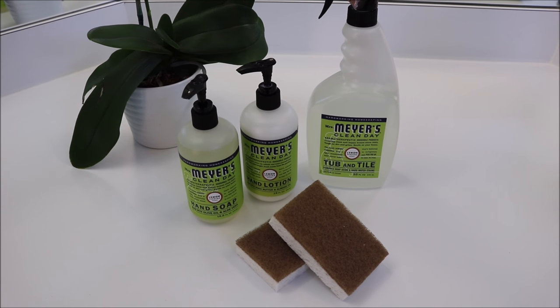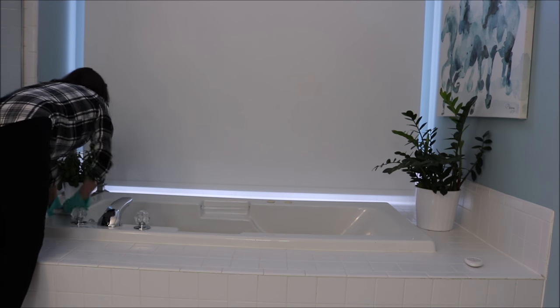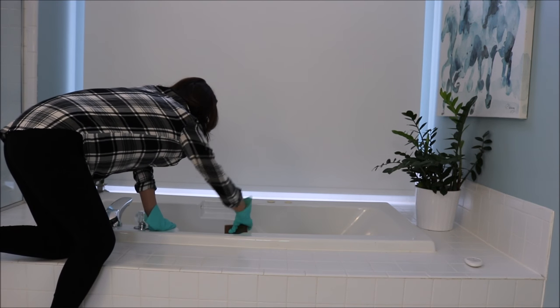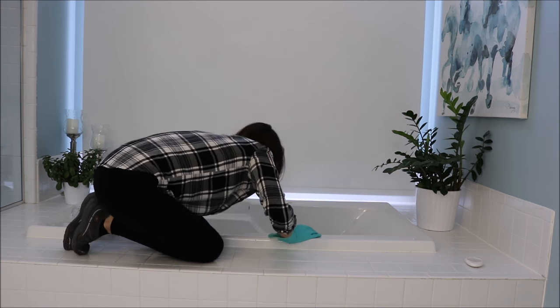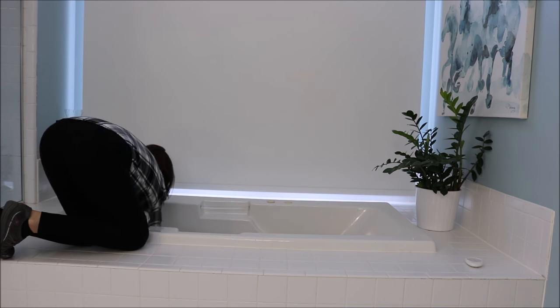After the cleaner has sat in the tub and on the tile for about 15 minutes, I go in with the walnut scrubber and wipe everything down. It doesn't take me all that long. Make sure to wipe the tub really well — I wipe the tile around the tub and then I work on the shower.